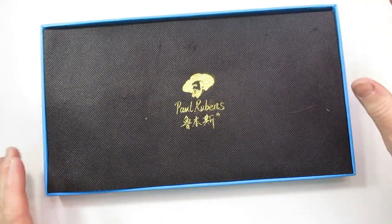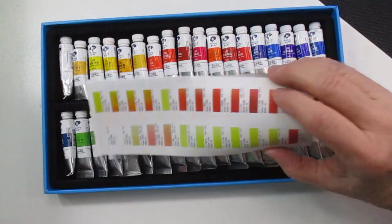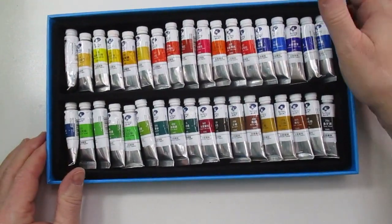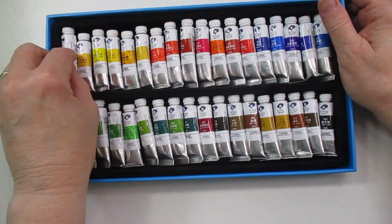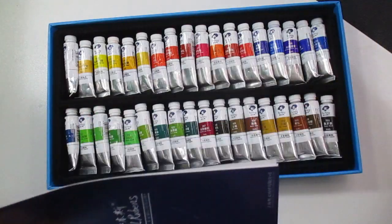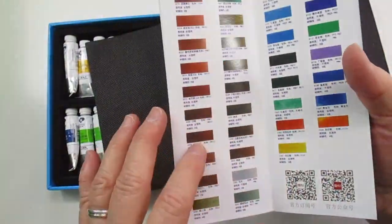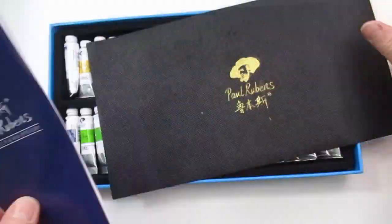This one here is a Paul Rubens — I just got this not long ago as an early birthday present to myself. I got this from Amazon and I wanted to try out the Paul Rubens brand, see how they are. I like working out of tubes and also working out of watercolor pans. This is a 36 set and it does give you a little color page here.